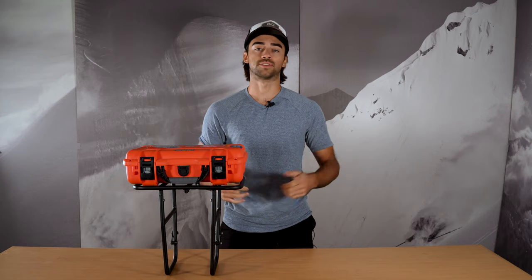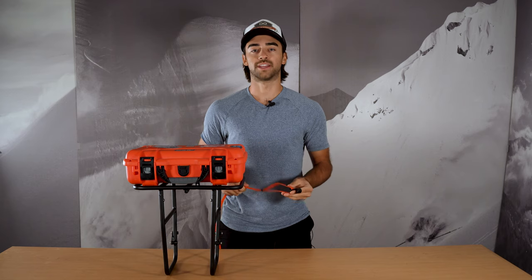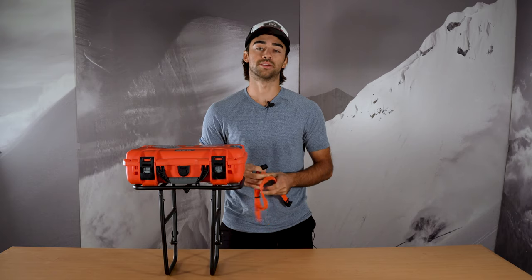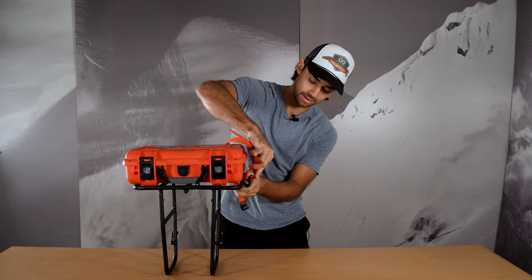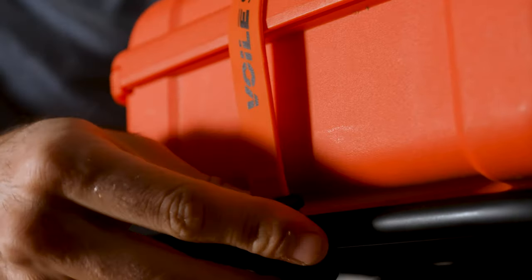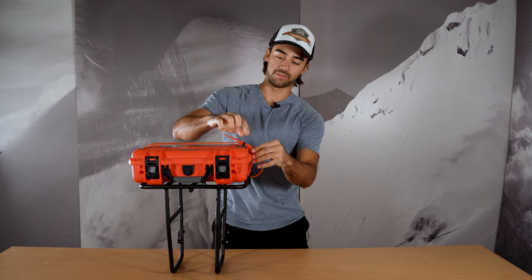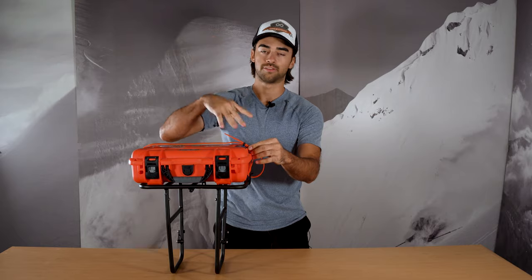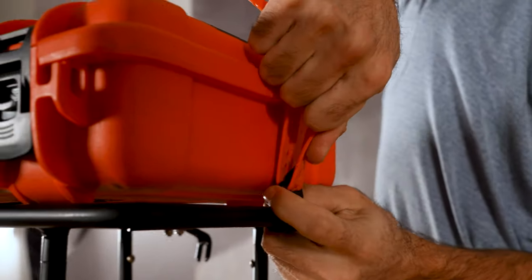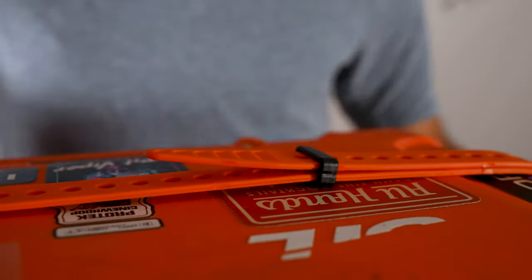Now we're going to show you how to use our other type of strap, the Volet Rack Strap. This features different buckles made for securing to bike racks. We make these in a 13 millimeter buckle and a 10 millimeter. Here we have a specialized pizza rack which has a 13 millimeter tube diameter. You're going to take this buckle, clip it around the tube, take the other end, and clip it around whatever you're trying to strap down. Then you're going to pull the strap out of this strap keeper — this just keeps your straps in place from the tail flapping around if you have any extra strap. Pull it out and then, just like the other straps, pull tight, then run the strap tail back through the strap keeper and you're all set.